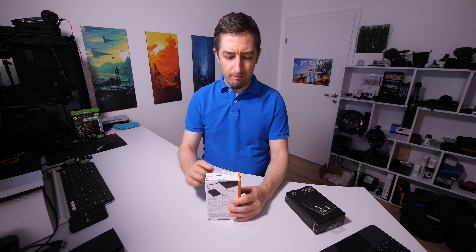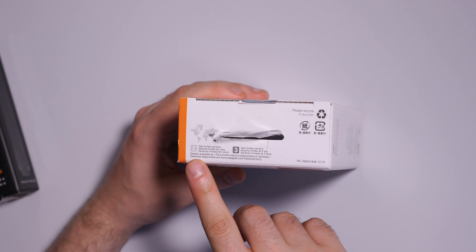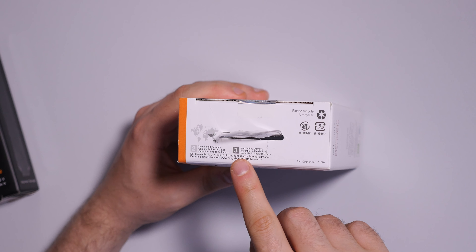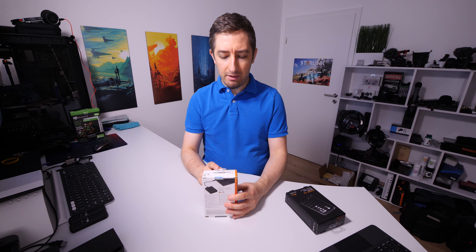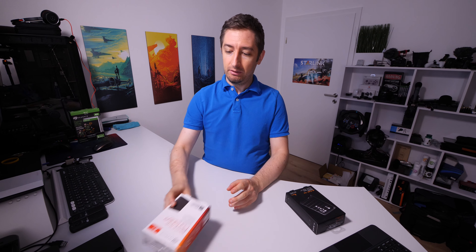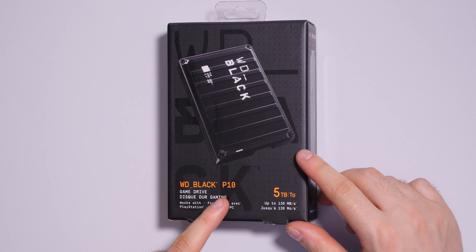On the top of the box, not very easy to see, you have the warranty information. Most of the world has a two-year limited warranty, and in some regions — it seems the Asian regions — there is a three-year limited warranty. Let's move to the other one: this is the Western Digital Black P10.